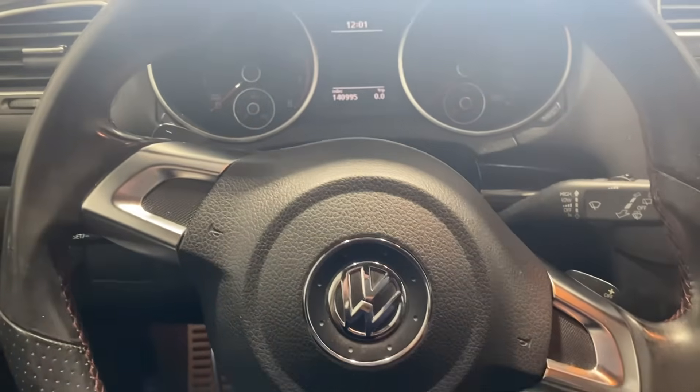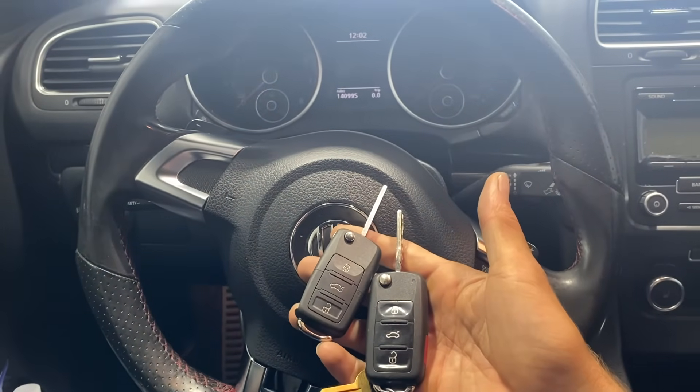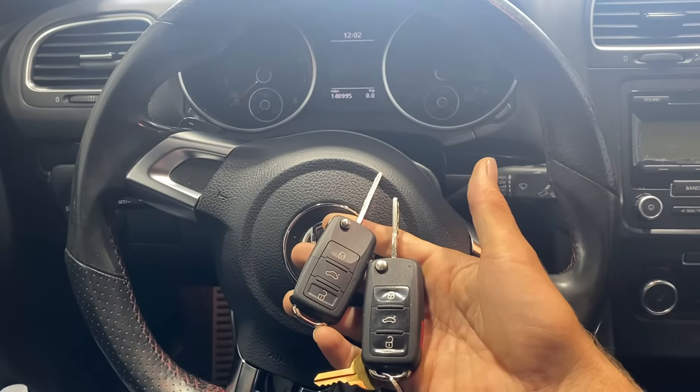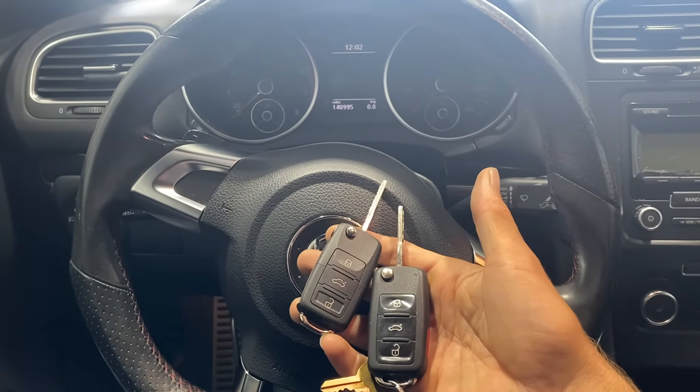So there we have it — a 2011 Volkswagen GTI. Add a key, add a remote flip key, using the Autel IM608 Pro 2. Thank you for watching, have a great day.